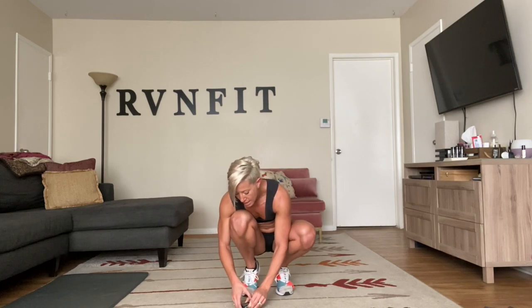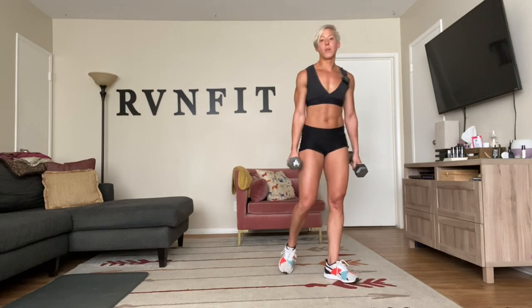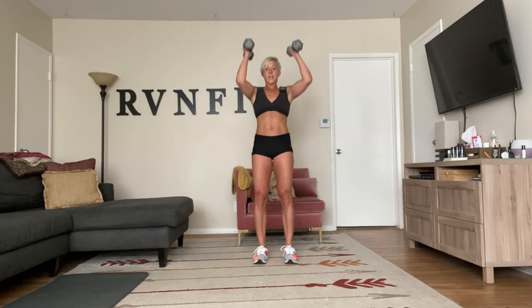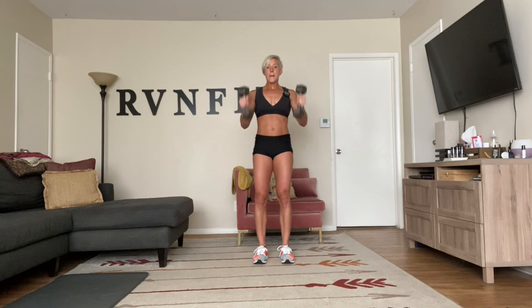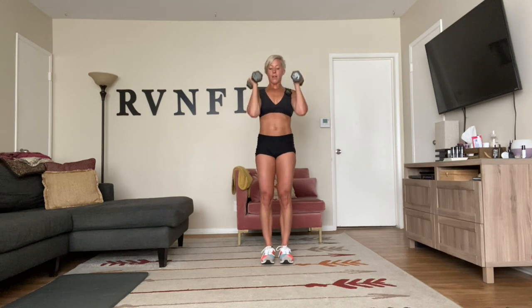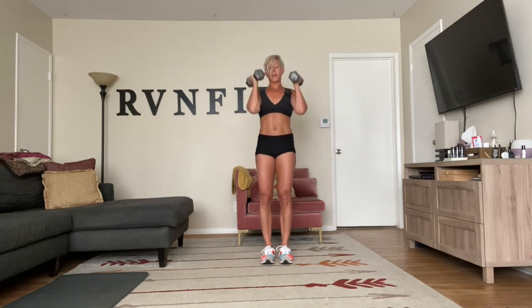Ignore the beep — getting ready for hammer curls to a shoulder press. Starting in 15 seconds. I'm going to go with my tens. Remember you are repping for 45 seconds. Curl straight up to press — the palms stay in the whole time, curl to press. Try to keep those elbows parallel, keep your abs in. That way when you push overhead you don't feel it in your lower back. Hammer curl to press, use those shoulders — we're strong.